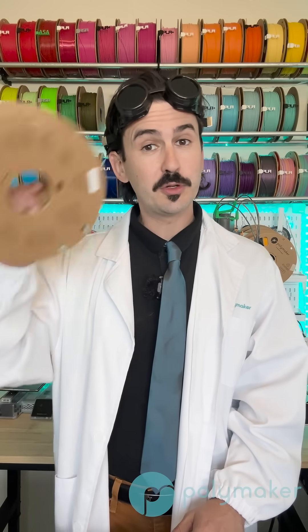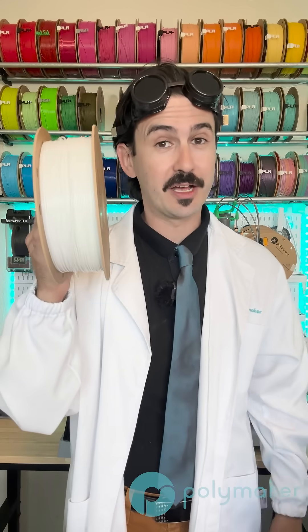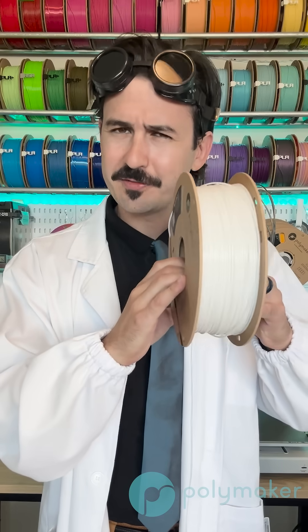Polymaker currently offers three different TPU options: TPU 90A, TPU 95A, and TPU 95HF. We already covered TPU 95HF in a previous video, but the HF stands for high flow, so this is meant to print at faster speeds.